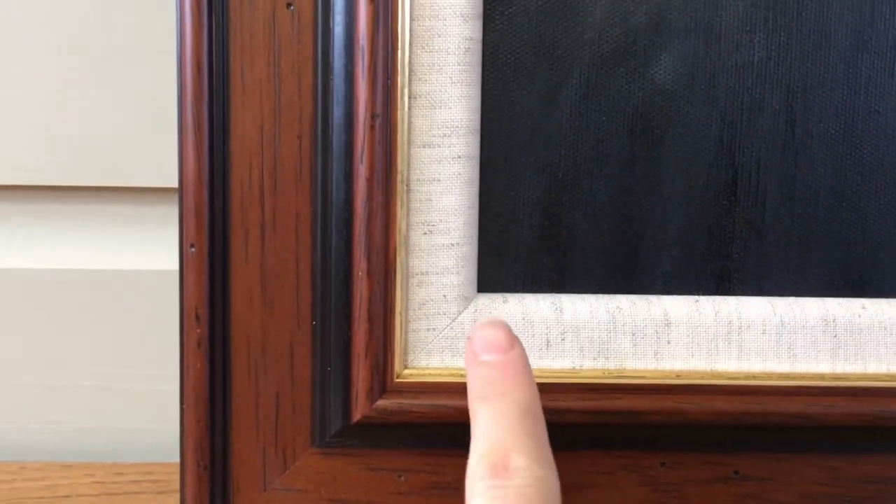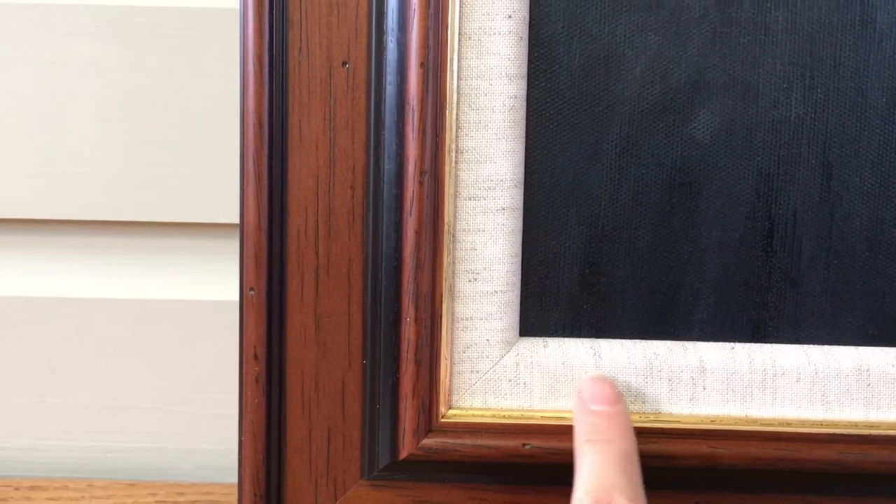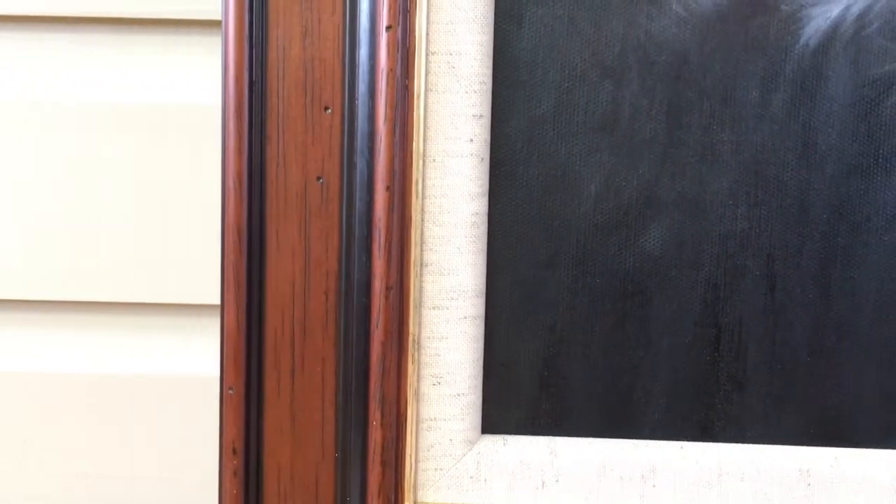If I can zoom in you can see it in a little more detail. This is an inner linen slip — it's kind of like a canvas feel, which works really well with the canvas.